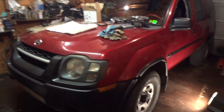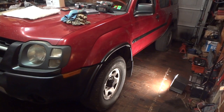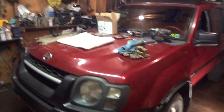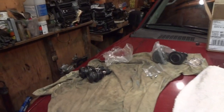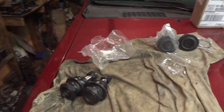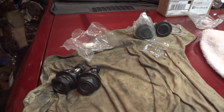What we're doing now is we are going to be replacing the upper and lower ball joints on this 2002 Nissan Xterra. We've got our ball joints set up over here. I paid about $30 free shipping online for these. These are aftermarket — you can buy anything you want.